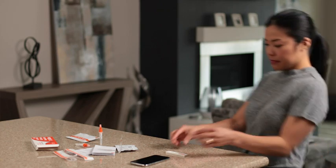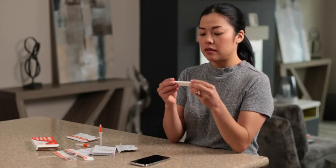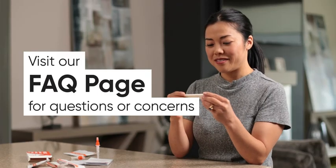And that's it. If you tested positive, don't panic. Seek advice from a medical professional on your next steps. You can also go to cdc.gov for more information about how best to keep yourself and others safe. If your test is negative, be safe.